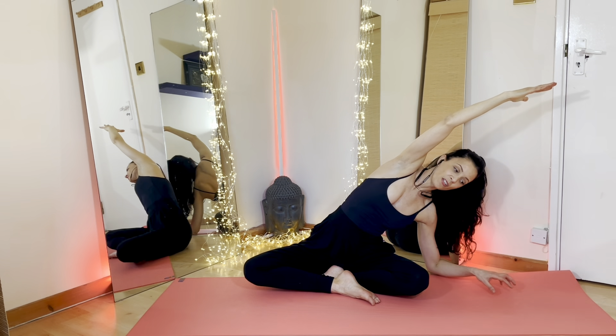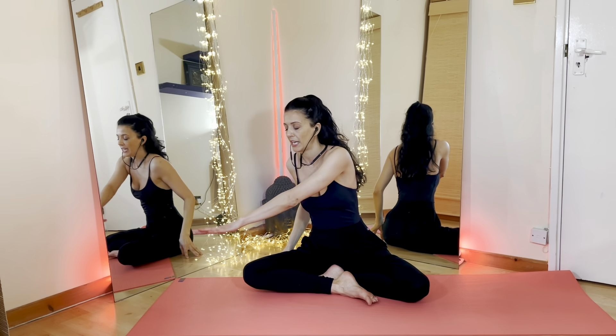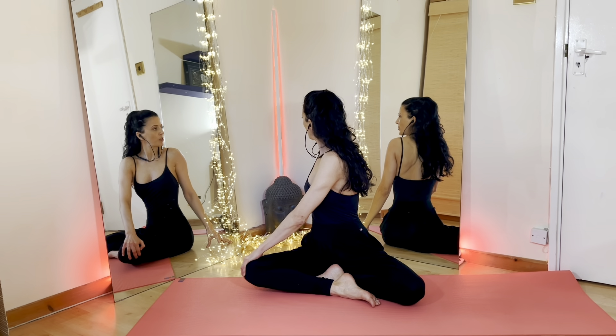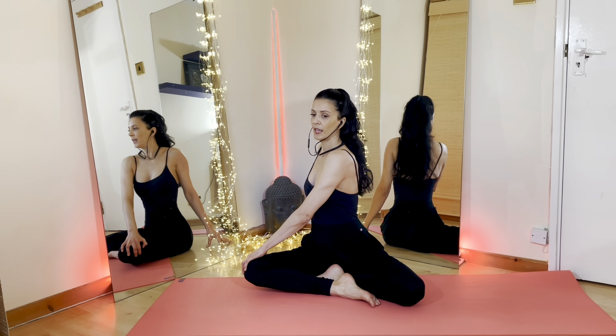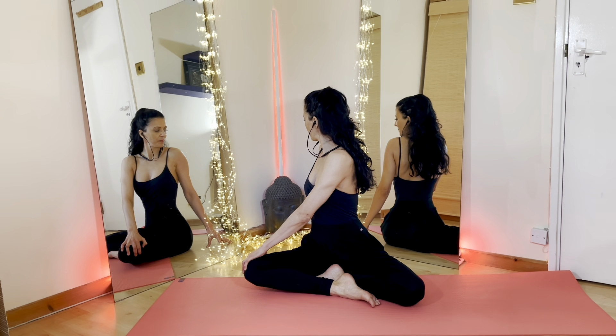With the next inhalation, press your right fingertips onto the floor, bring yourself to the center. Now we're going to take the right hand onto the left knee, left hand behind us. Go ahead and twist yourself looking towards the left shoulder. Keep opening up that chest, keep lengthening the crown of the head.